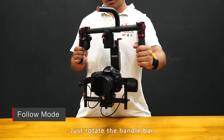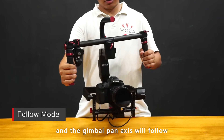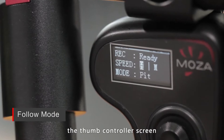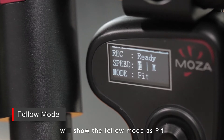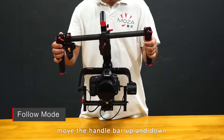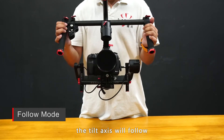Just rotate the handlebar and the gimbal pan axis will follow. Single press the options button and the thumb controller screen will show the follow mode as Pit. The follow mode switches to tilt mode. Move the handlebar up and down and the tilt axis will follow.